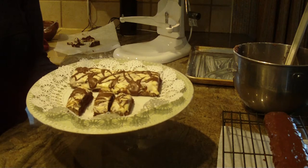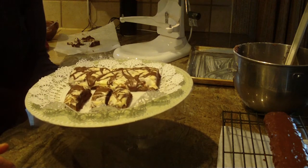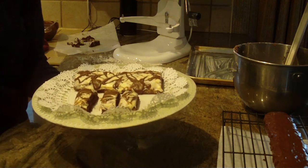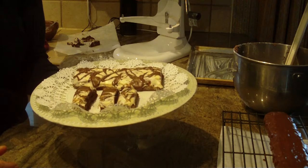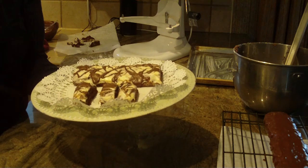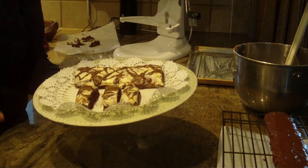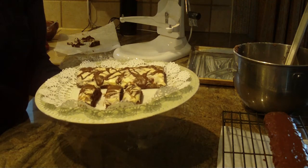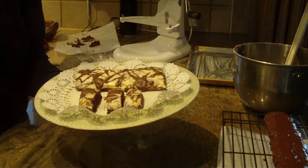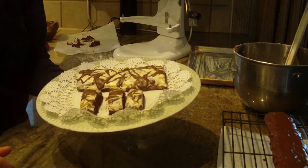Thank you for watching Diane Love to Bake. If you try this recipe and like it, I'd appreciate a like. If you've tried the recipe, leave a comment — I always love to hear from you. And if you'd like to subscribe to my channel, that would be great. Thanks again for watching. I'll see you soon!